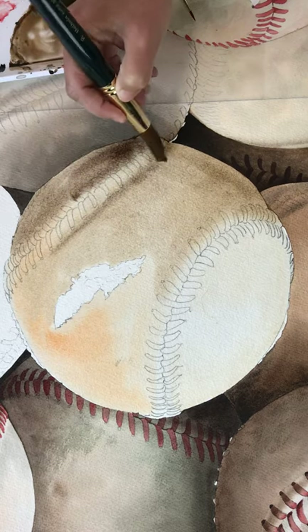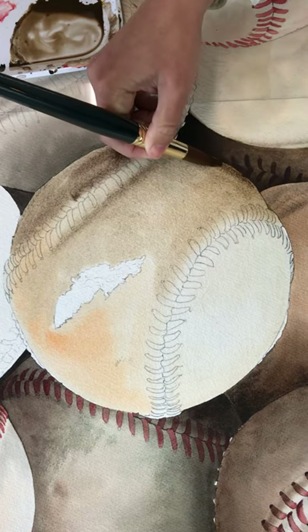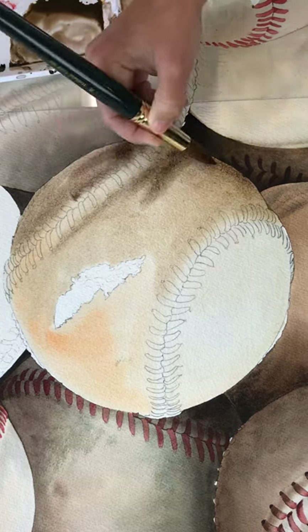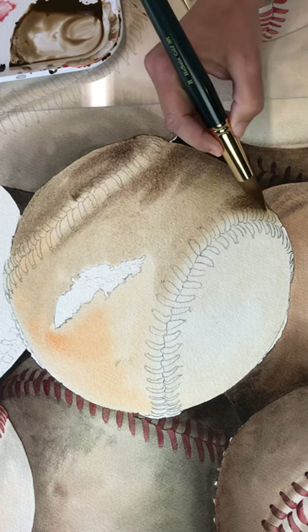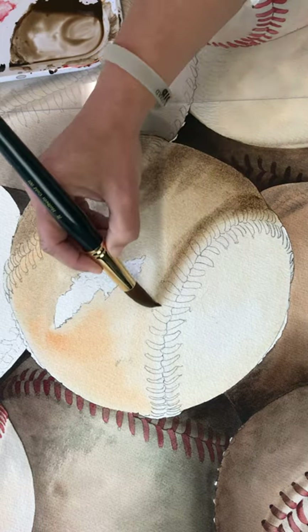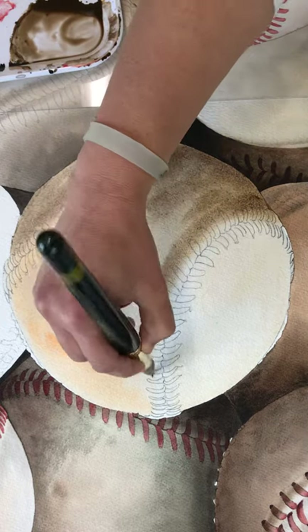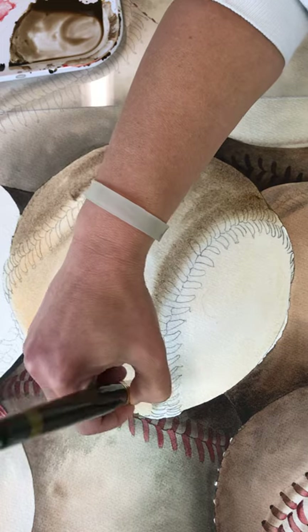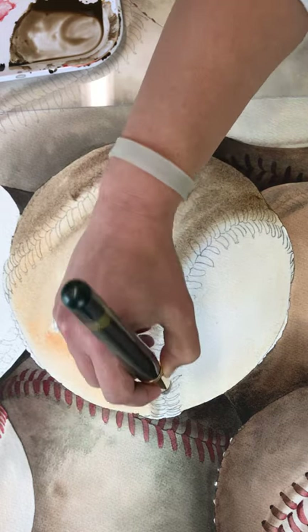The lighting on this one is really great, so I want to make sure I capture that. The seams are highlighted just right to really make them pop, and I really want to make sure I get that 3D effect on this ball — really make it just pop off the page.